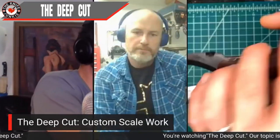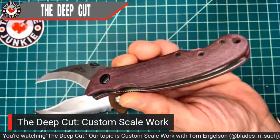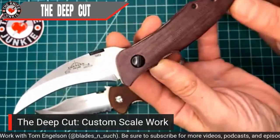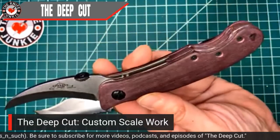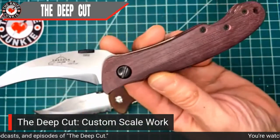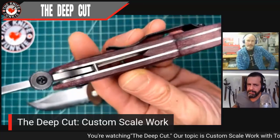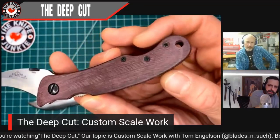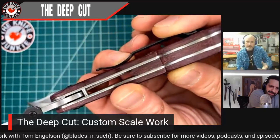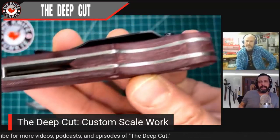Before we get into your background, I just want to show the next knife — the one I just got back from you. This is the Emerson Elvia, a new model collaboration with Ed Calderon. I wanted to go with this kind of burgundy color and you searched for a while and sourced this beautiful, fine weave canvas micarta. What is that — is that linen? No, that's a double red canvas. And you can see it looks like you oiled it — it's a little bit more of a rich color.